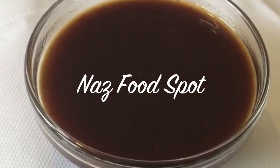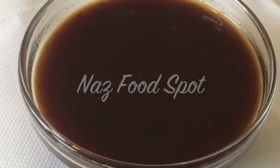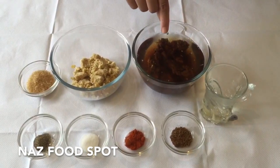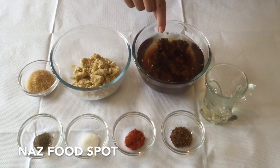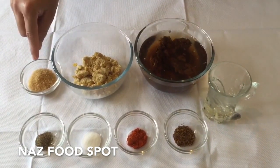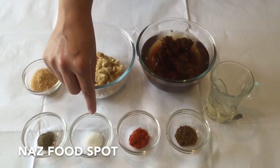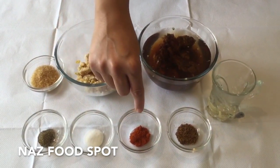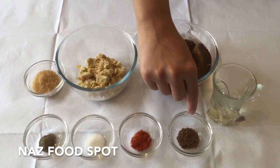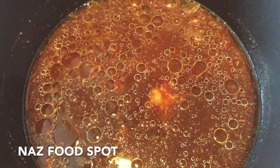Assalamu alaikum and hello to everyone. Today I will show you how to make tamarind sauce. The ingredients we need are: 1 tablespoon of cooking oil, 100 grams of tamarind soaked in 2 cups of warm water, 200 grams of jaggery sugar, quarter teaspoon of ground black pepper, quarter teaspoon of salt, quarter teaspoon of red chili powder, one teaspoon of whole cumin, and two cloves which have been ground.